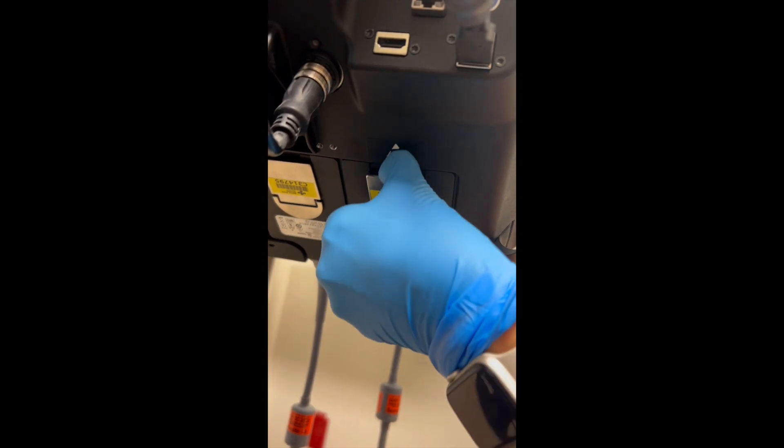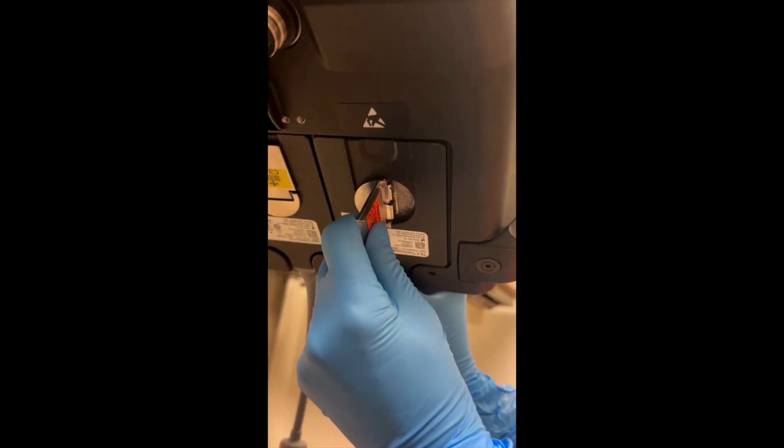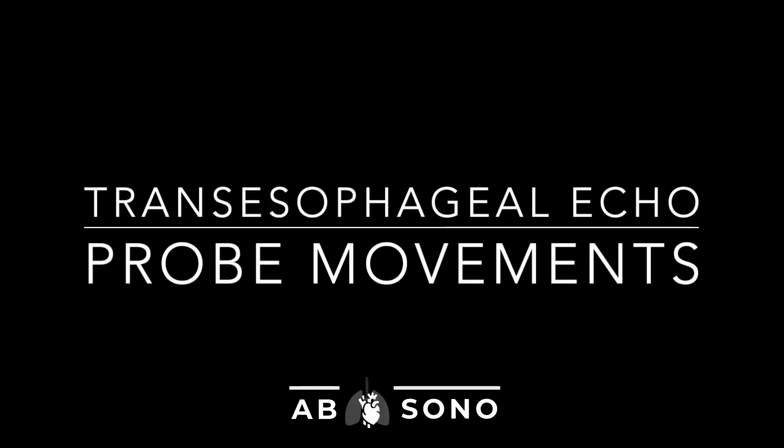While every machine is slightly different, in general you will need to remove one of the probes already attached and replace it with the transesophageal probe. Next, we will explain the basic movements of transesophageal echo.